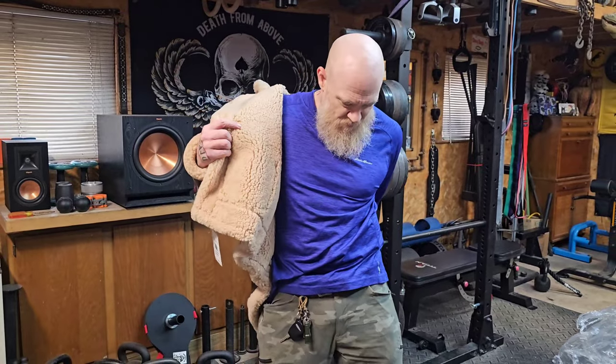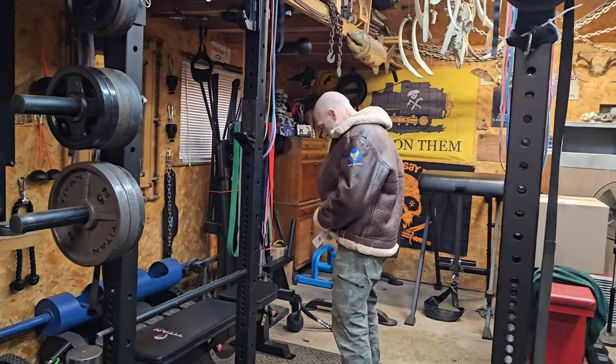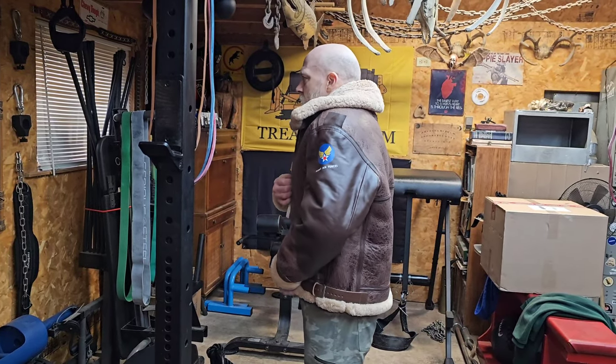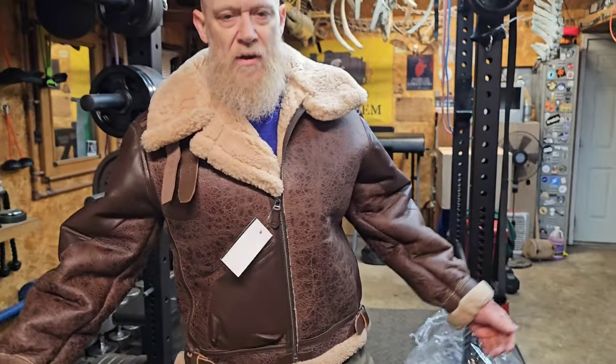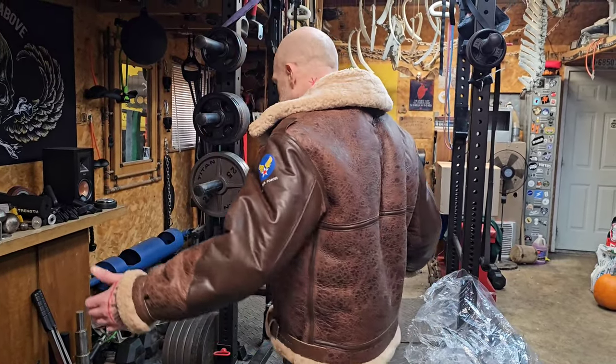Fingers crossed that the fit is right. Oh, that feels pretty good. Looks good. This is a size 42. I have a 44-inch chest, 33-inch waist. I'm about 185–190 pounds and six feet tall, just to give you an idea of fit. Feels good, it'll break in nice.